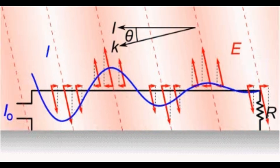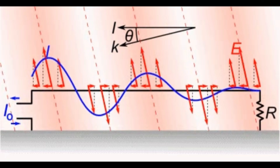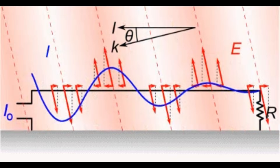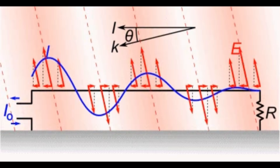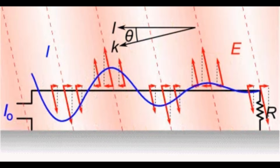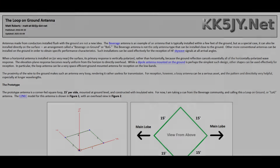Why would 60 feet of wire, oriented as a square, fed at a corner, pressed into the ground, and covered by your lawn, make a good receive antenna? Haven't we always been told that antennas work better the higher they are? The most useful information I've found that demystified loop on ground antennas was on Matt Roberts' KK5JY website — take a look there.